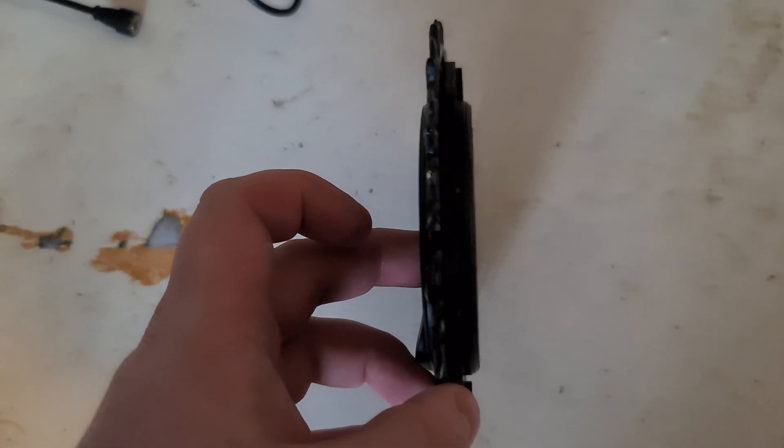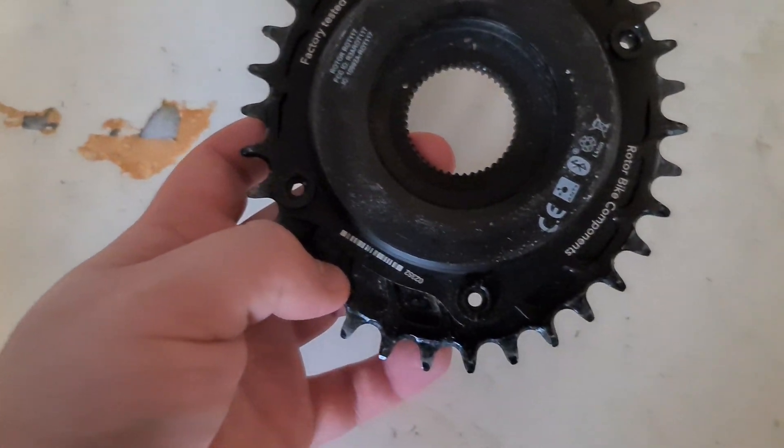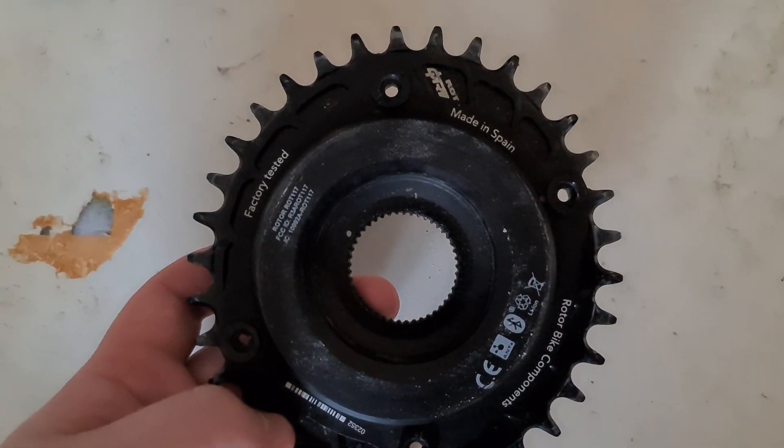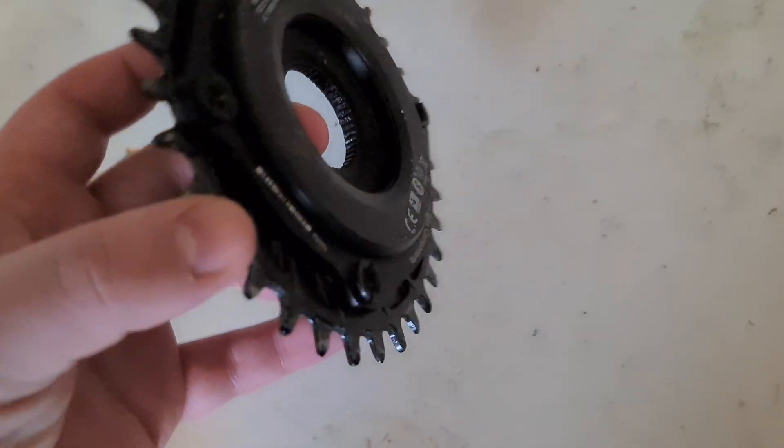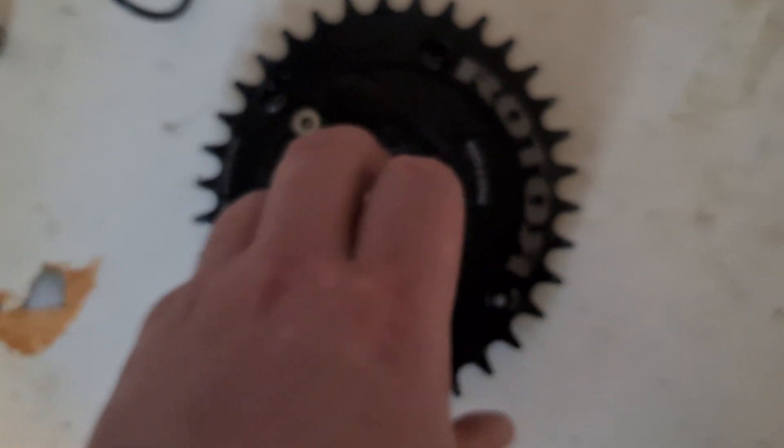One thing to look out for: if you're running a mountain bike one, make sure you've got clearance to the frame because it actually does bulk out quite a bit on the back, which I didn't expect and didn't account for when I put it on — but luckily it fit mine with no problems at all.